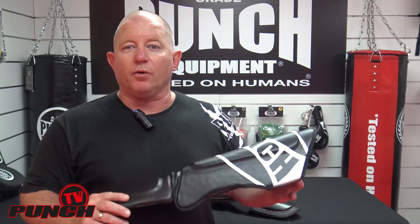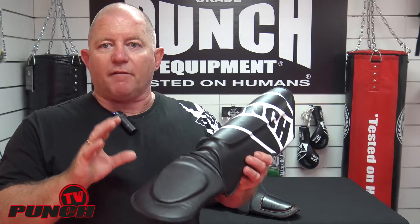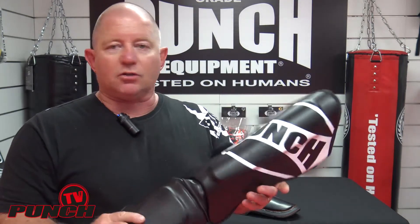Welcome to Punch TV. I'm Bruce Townhill and today we're reviewing the Punch Student Shin Pad. This shin pad is a very traditional shape with a huge amount of padding over the shin bone, which is obviously essential for students.